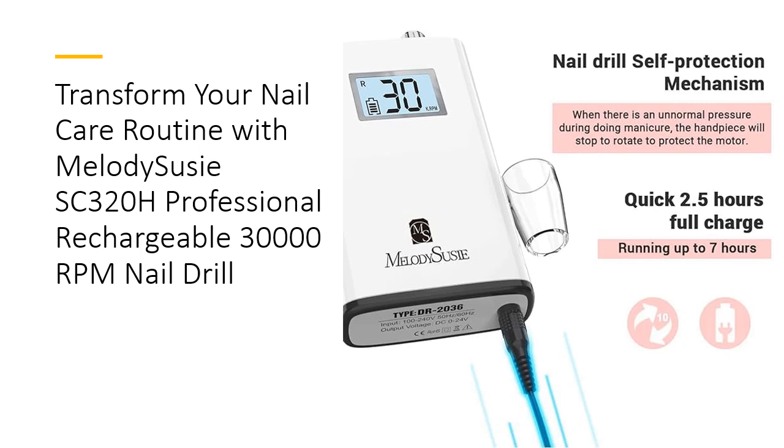The Smart LCD screen displays the exact RPM and battery life, keeping you in control of your nail care routine.